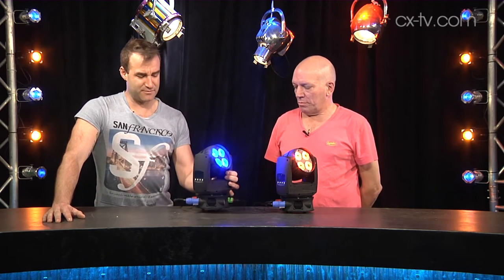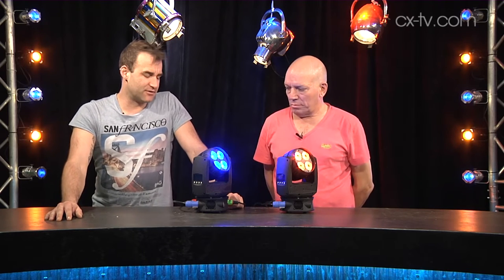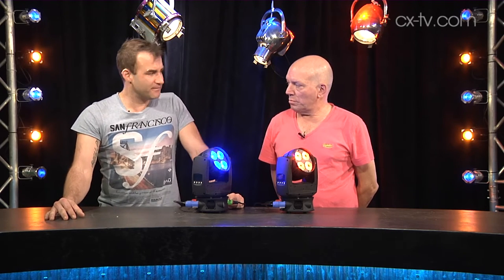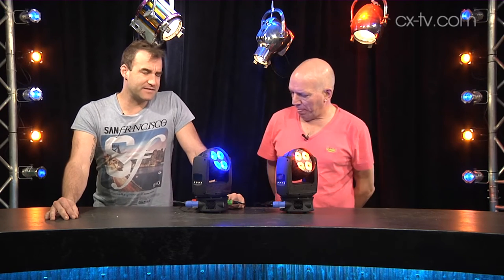Very lightweight indeed — you can pick these up with one finger if you're pressed. RGBW: four by 15 watt RGBW sources, so we can run color temperatures from 2700K up to fairly high on the cool end of the spectrum. 14 or 18 DMX channels.